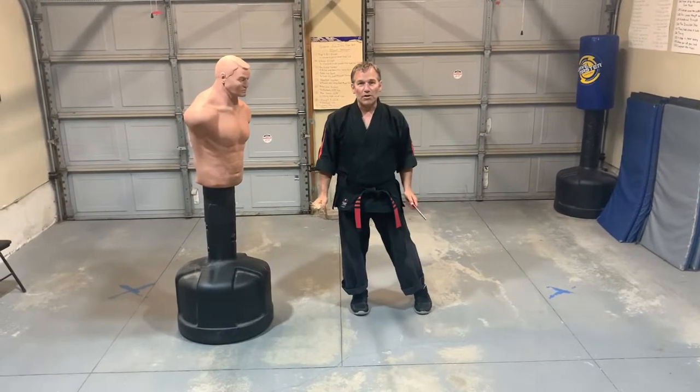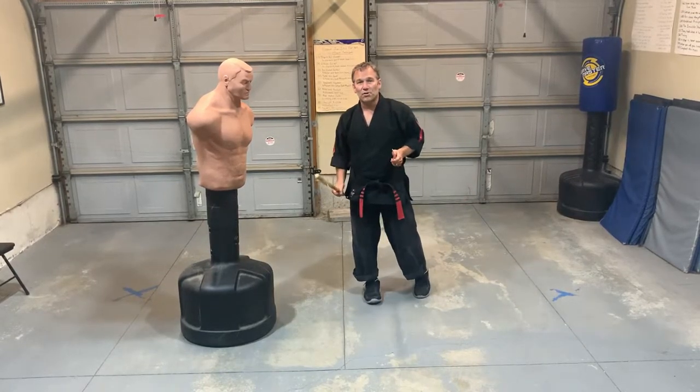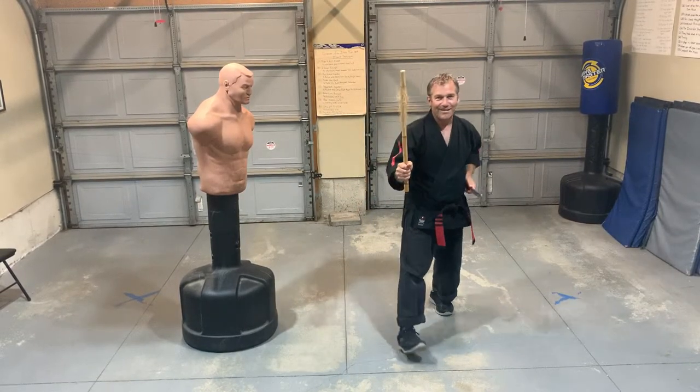For this next video I'm going to continue to explore more striking patterns using a Spadia Dagger, which is sword and dagger, but we're going to substitute the sword for the stick — and quite a beaten up stick at that.